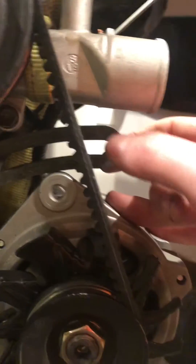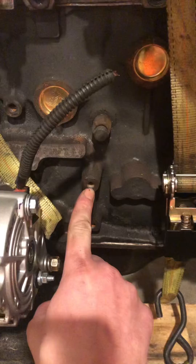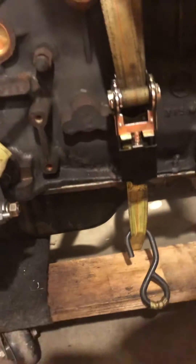Bonus points if you then repaint your bracket to make it look nice. After that, as we discussed, hook up the pigtail to your factory harness, run your ground to the engine mount bolt, and then the charge port — that's the fat eight gauge wire you need to run to your battery.